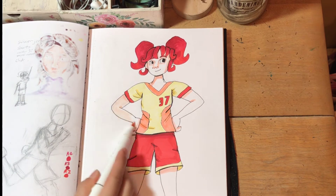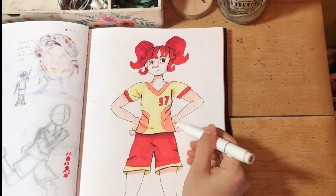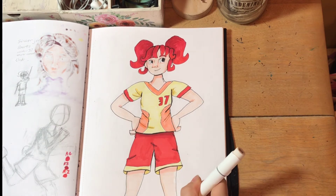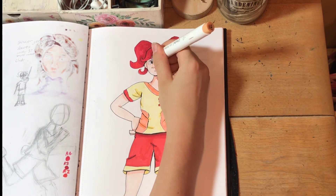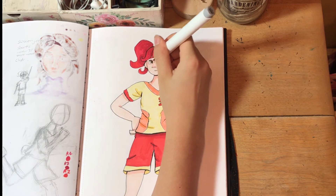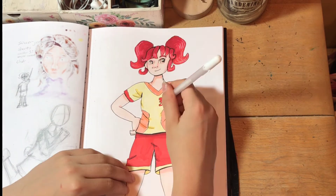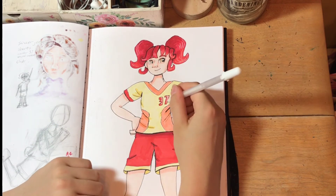Hello, I'm back. So as you can probably tell by now, this is kind of supposed to be a sporty girl. I'm not exactly sure what kind of sport she plays — it's probably one that involves running. I don't know much about sports at all. If you would like to give her a sport to play, that'd be great. I kind of thought maybe soccer or something, but I don't know, I feel like this isn't really what a soccer outfit looks like.